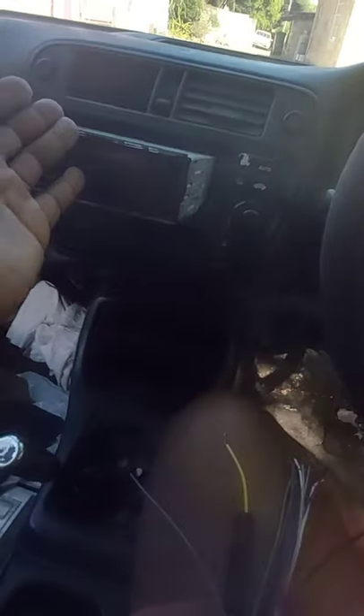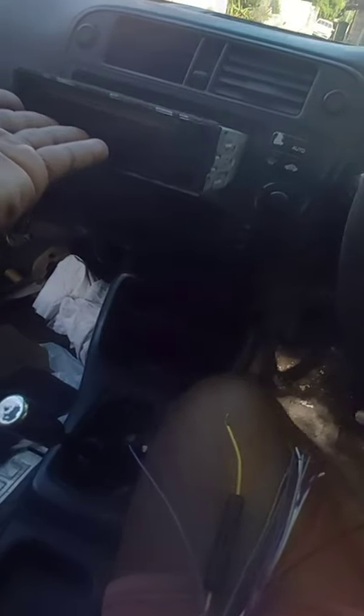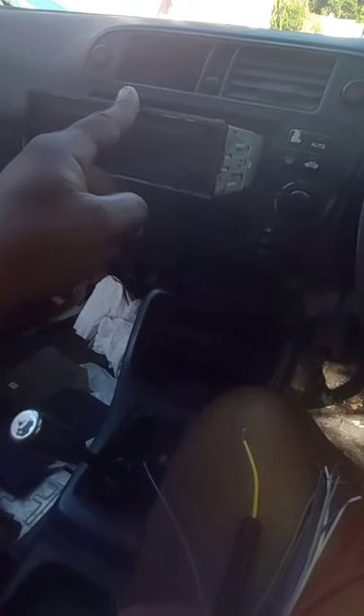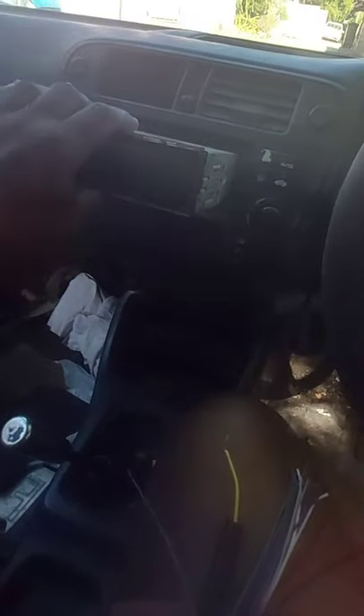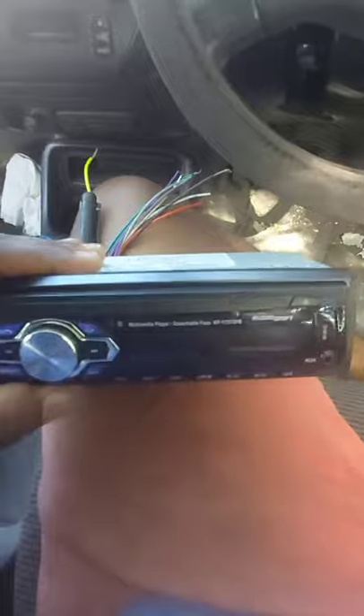I'm going to take this old radio out and put this new one in. I literally can't keep the old one — this radio only plays CDs. We are in 2020 and most people don't use CDs anymore. People use SD cards, USB, and mostly auxiliary and Bluetooth since most people have music on their phones. I'm going to wire it up and show you guys how it's done.